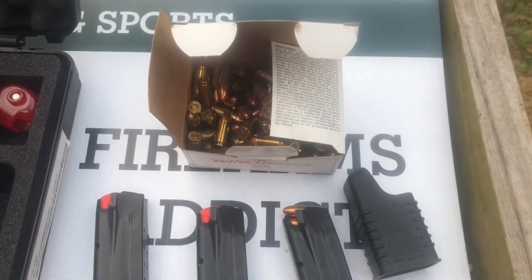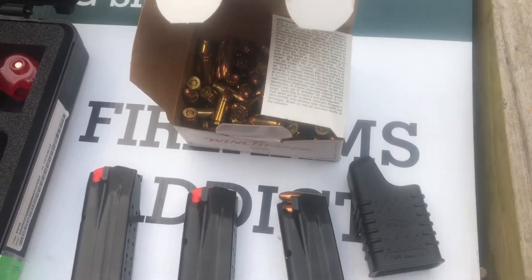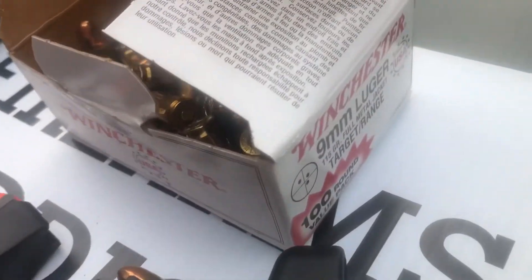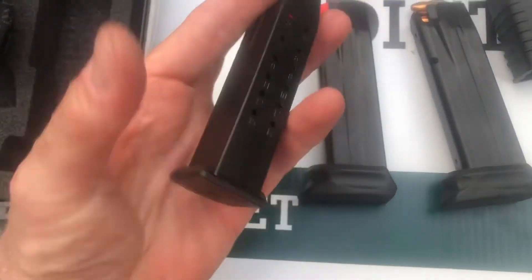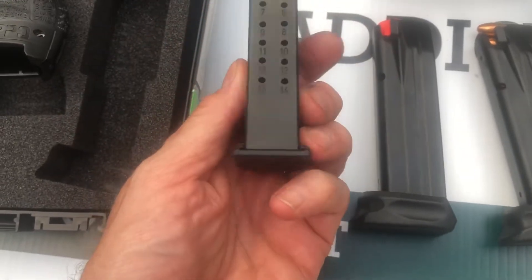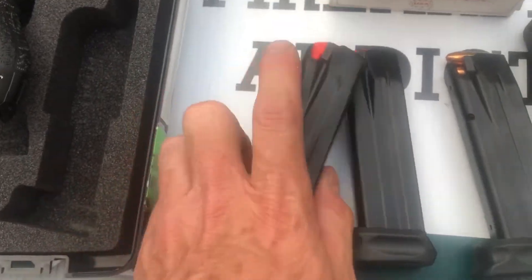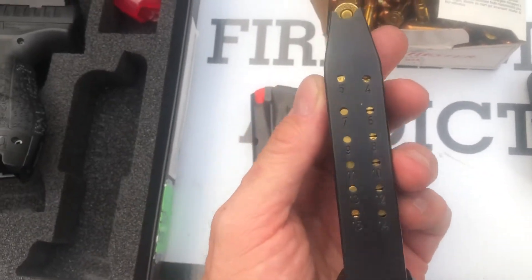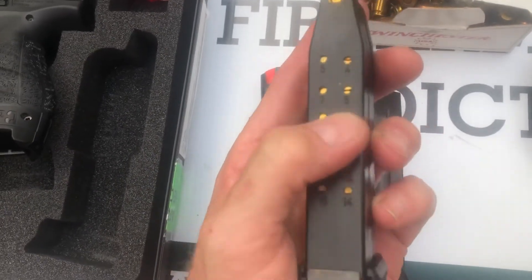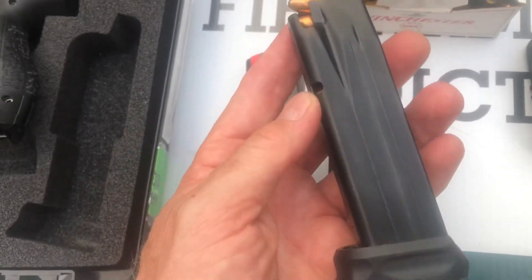Today we're going to be shooting Winchester Range and Target 115 grain 9mm Luger and the three magazines that come with it. One doesn't have the extended bottom and holds 14 rounds. The other two hold 15 rounds, and all three magazines are marked with holes to indicate the round count in the rear.